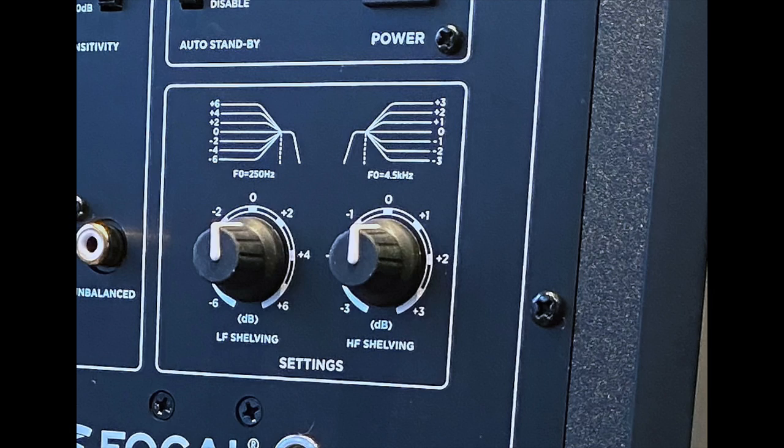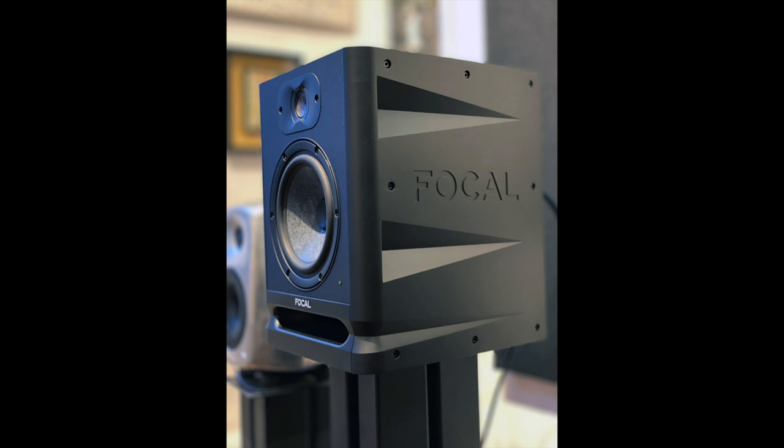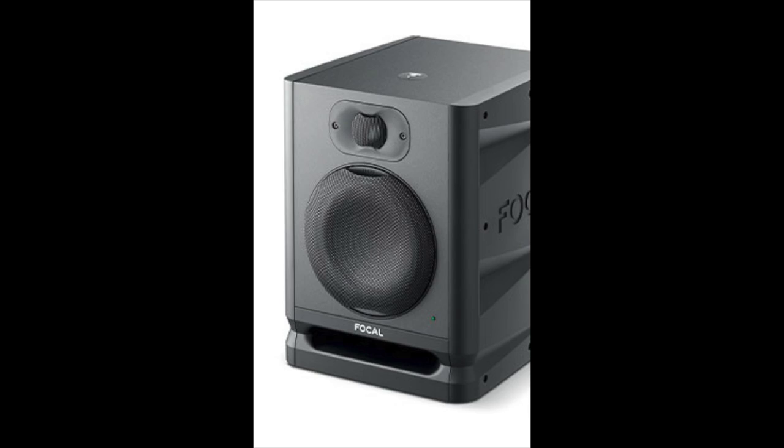The tone controls are very effective. I used them throughout the review, although I mostly listened flat, but I wanted to get a feel for what they can do. I found them very, very useful, especially when playing really bright recordings, which so many are. The cabinet is interesting — it's MDF and the top and back are black vinyl, but the sides are molded plastic with cool cutouts. It's a very nice looking design, and it does come with grills that separately cover the woofer and tweeter.